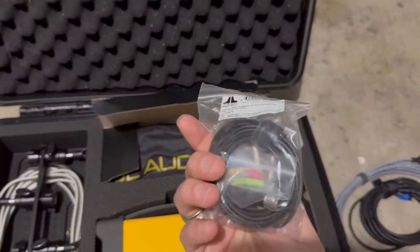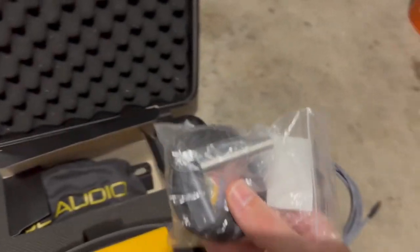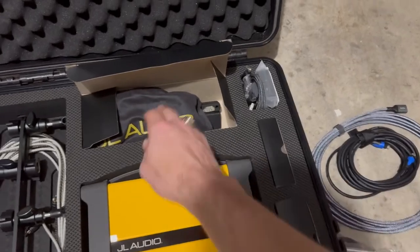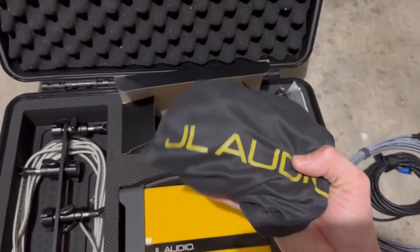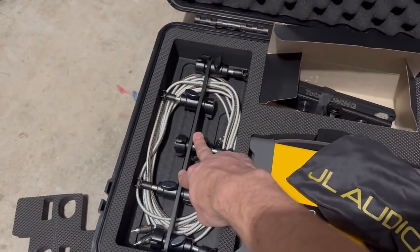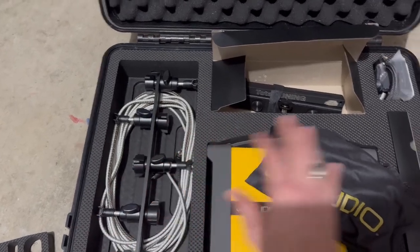We have one spare microphone — this is a redundancy microphone, just in case we have any problems with any microphones during setup. We have a baggie with five microphones in it. This is what we're going to attach to the microphone array, and I have explicit pictures showing exactly how this is set up.